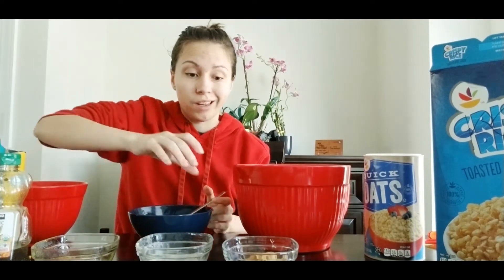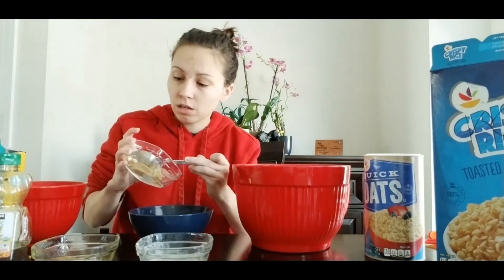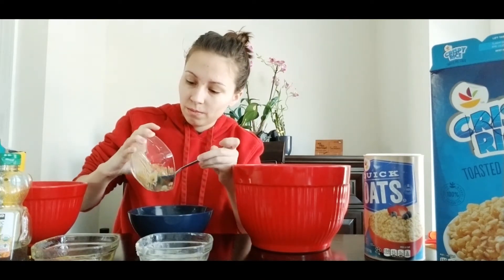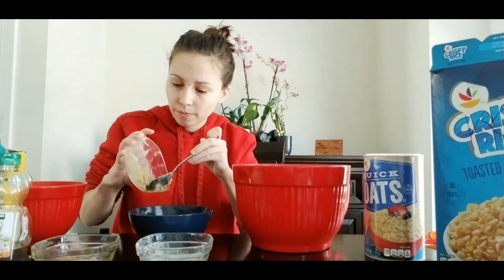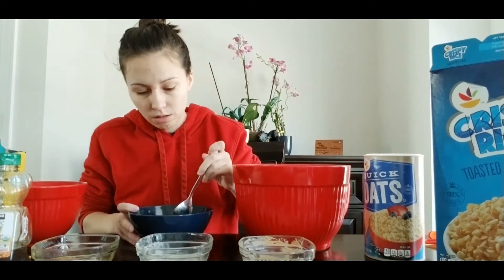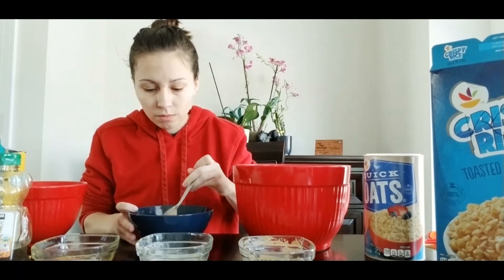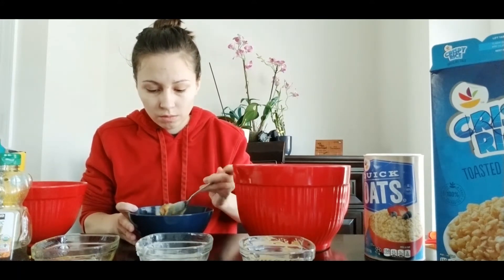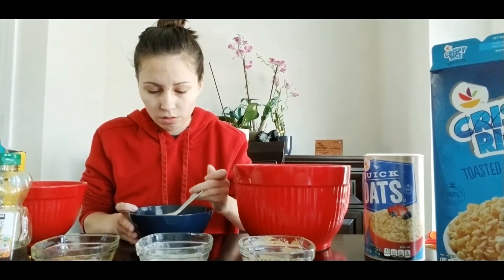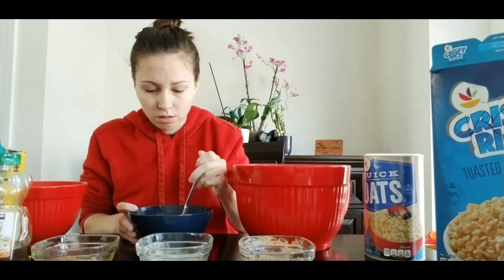So what we're going to do now is we're going to add the peanut butter to it — give it a little more of a thick consistency. We're going to mix that in. I've also gone ahead and added the vanilla extract to this mixture as well. There's not a lot of vanilla extract in this.